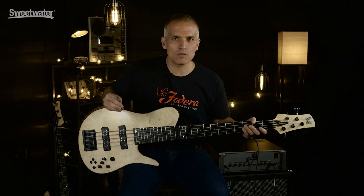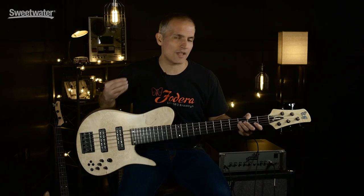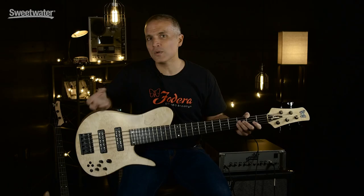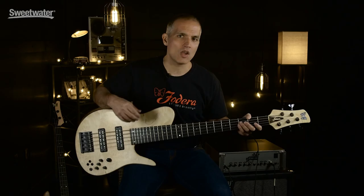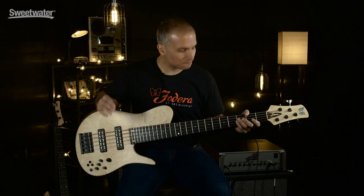When you go Fodera Custom Shop through Sweetwater, every single spec is in play. You'd work with your regular Sweetwater sales engineer — the person with whom you've done all your Sweetwater business — and they would take you through, step by step, the process of ordering a custom Fodera. Sweetwater has actually put on order custom instruments throughout our build schedule over the entire next year. So while usually a customer has to wait nine to ten months, with Sweetwater that wait is likely half that.